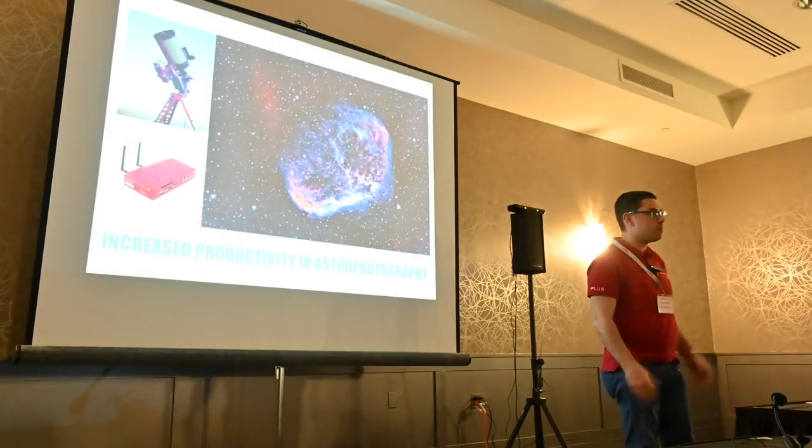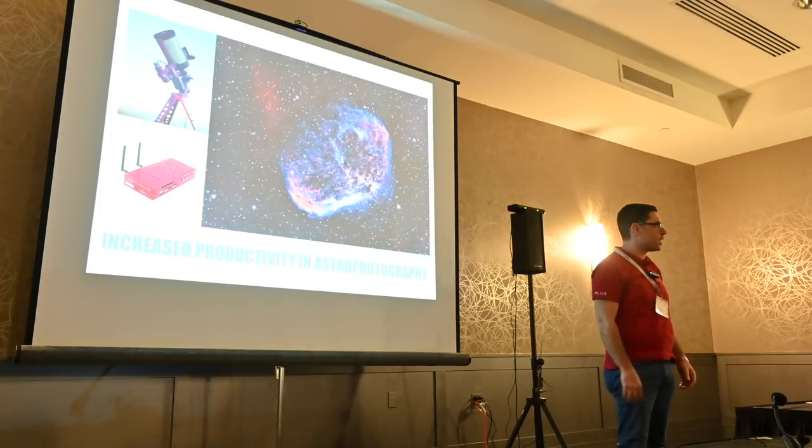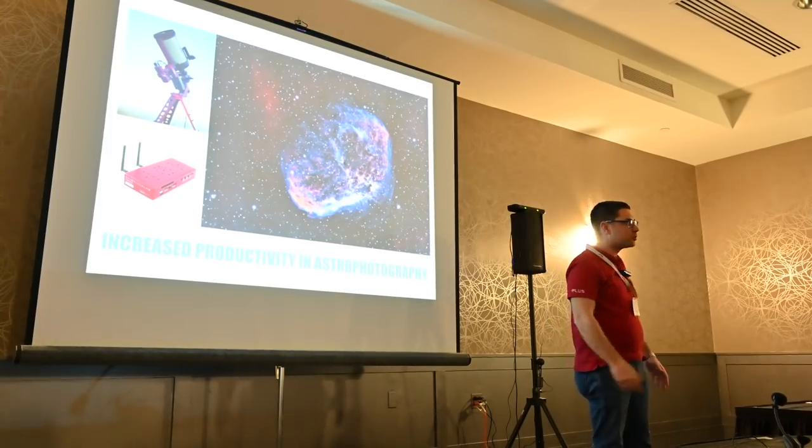My name is Filippo. Maybe you've seen me before. I'm the CEO of Prima Luce Lab, and instead of talking to you about the product we can see there and talk about that,